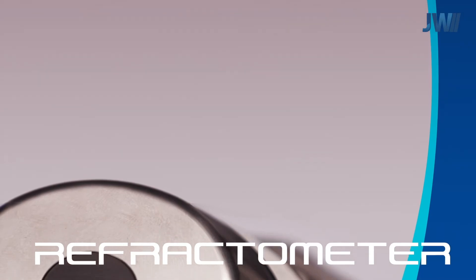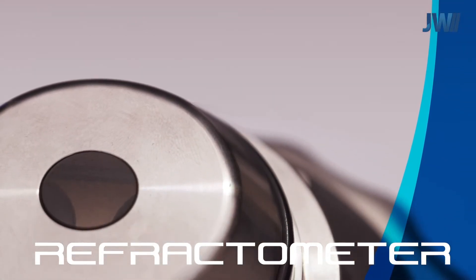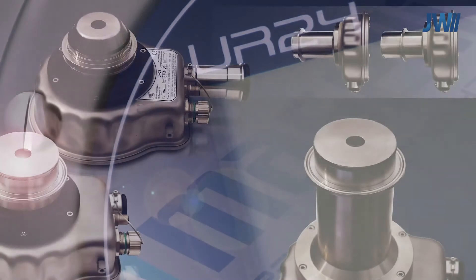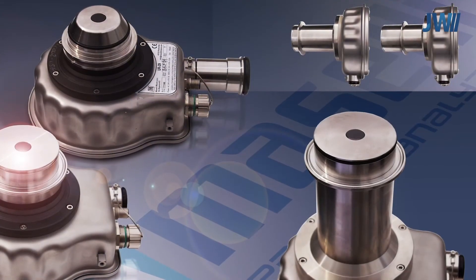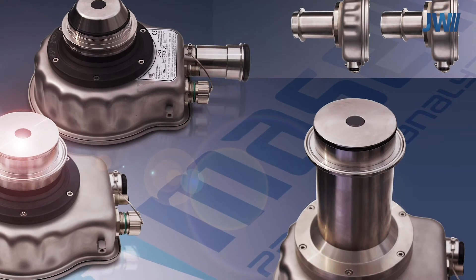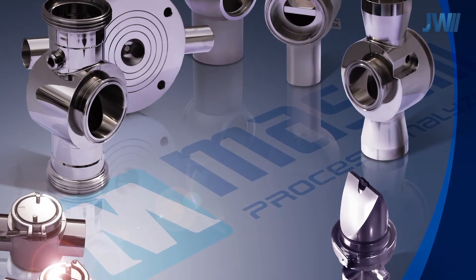Our UR series refractometers can be used in a diverse range of applications, from food and beverage to chemical, petrochemical and many more. Here we can see the standard and long-probe version of the UR24 process refractometer. Various inline mounting fittings are available in different line sizes and materials.